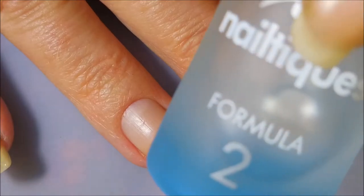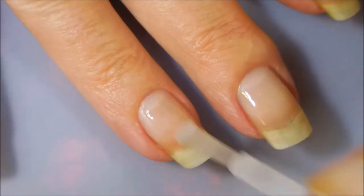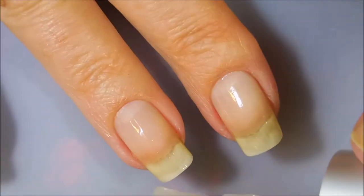Well hello my friend and welcome to my channel. Today I've got Elamite's Shipwrecked and I'm going to stamp it with gold. I've started off with Neltique's Formula 2 as my base coat — just one easy breezy coat of this and let it dry down before we get started.